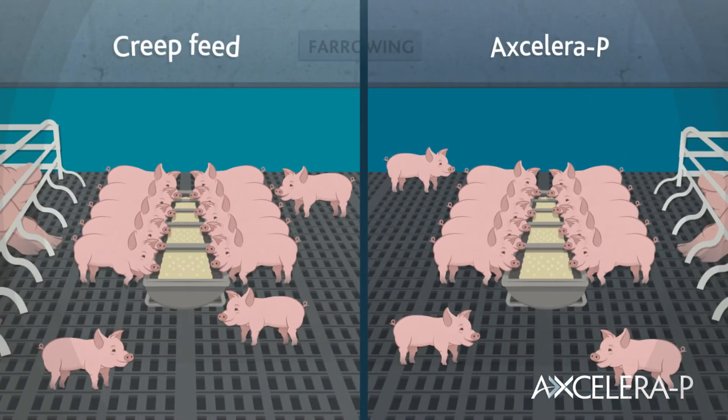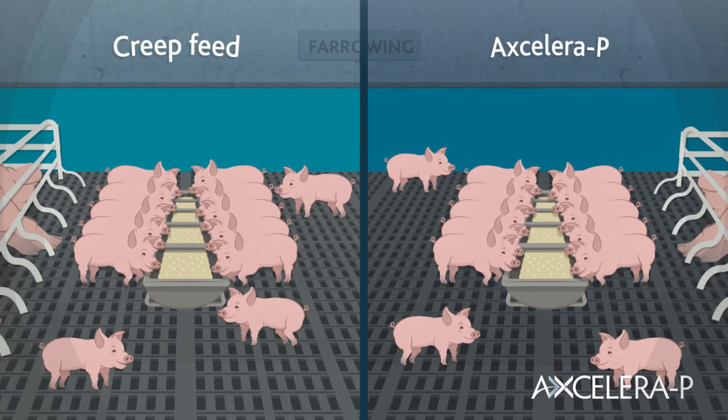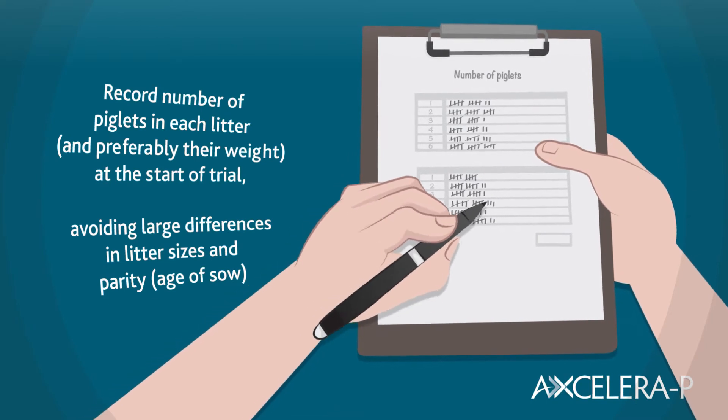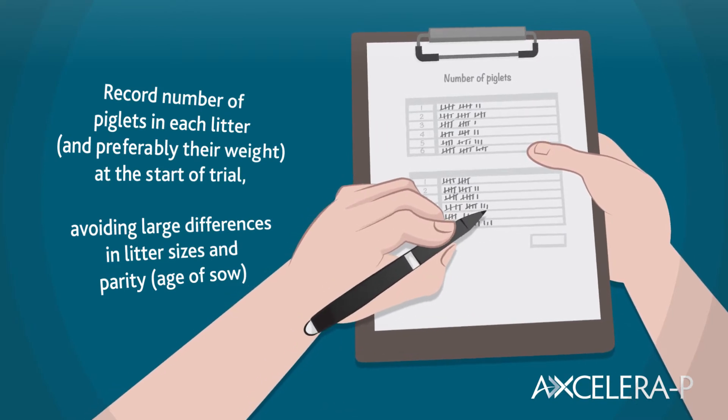At farrowing, allocate equal numbers of litters to your creep regime and Acceleropea regime. Record the number of piglets in each litter and preferably their weight at the start of the trial.